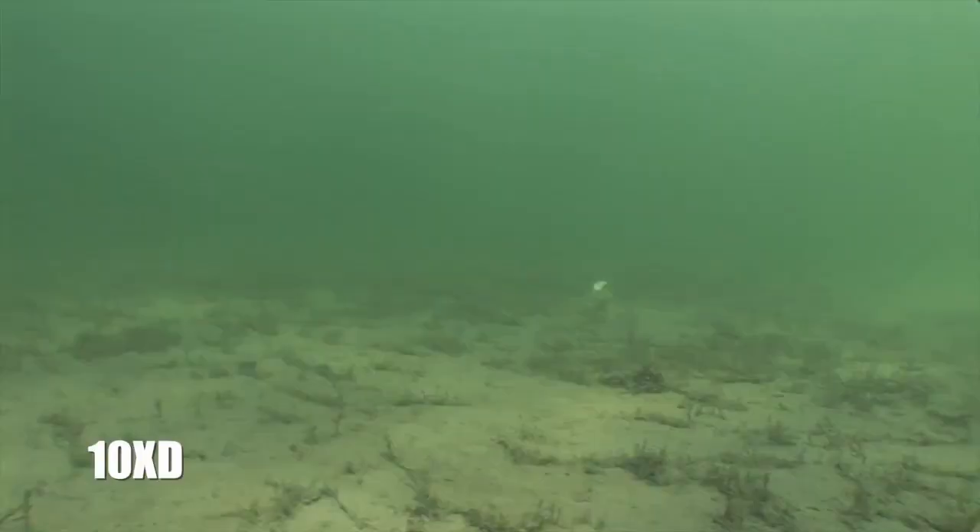This bait will get down to 25 feet where the big fish live. Phil Marks, our head lure designer, won the FLW Tournament at Sam Rayburn last fall with the new 10XD, and it set the market on fire. Everybody's looking to get to that next depth zone, and the only way to do it is with the 10XD.